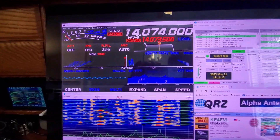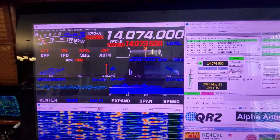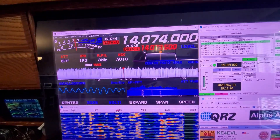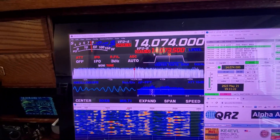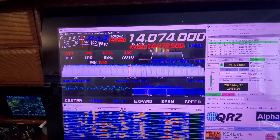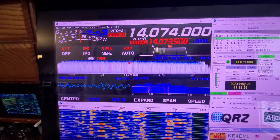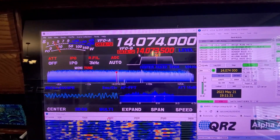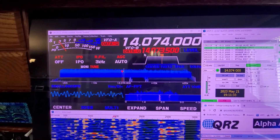Just to kind of show you what it looks like — I've got this up on my external display. That's with it in, and that's with it out. If you turn it up, you can still hear the FT8 down in there. If you're listening to sideband, it would just be unbearable crackling and noise. And with it in, you hear all that noise go away.